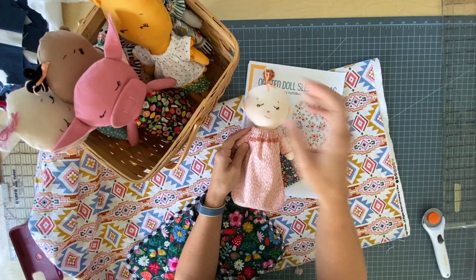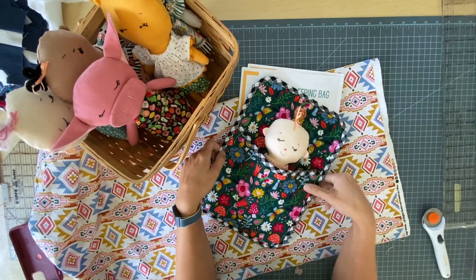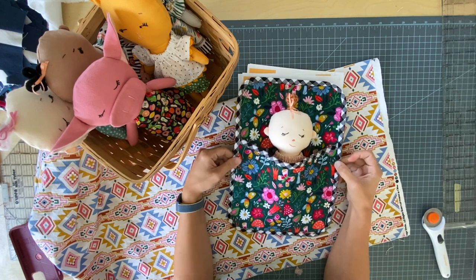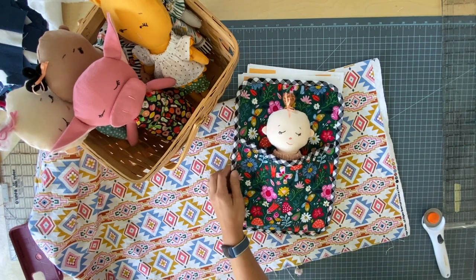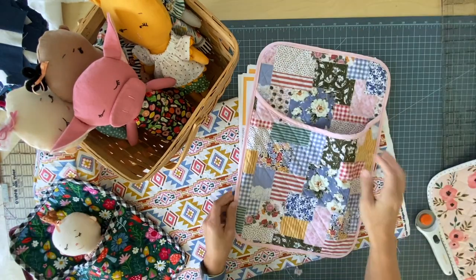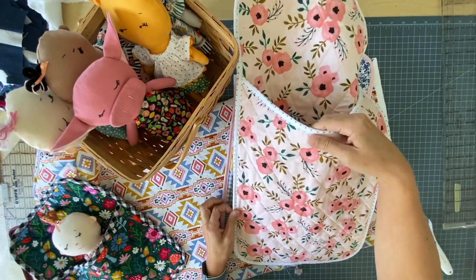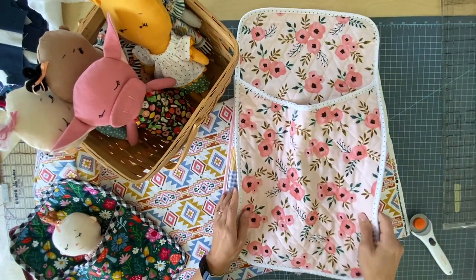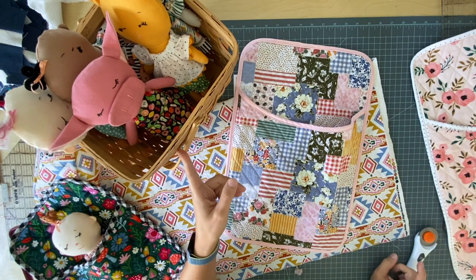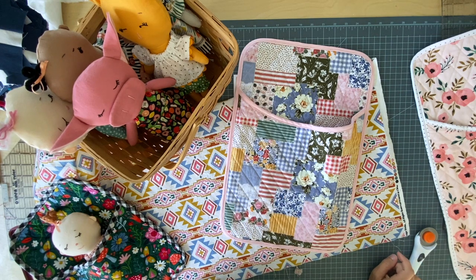I wanted to make them a cute little sleeping bag like so, but I couldn't just stop at one size of sleeping bag. So I went ahead and made a medium size and a large size. I'm releasing this pattern in my Etsy shop where you can also find the Phoebe ragdolls, and I decided to make a video tutorial to go along with it.